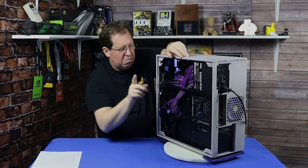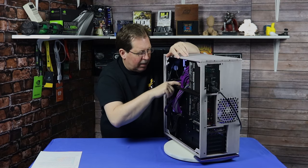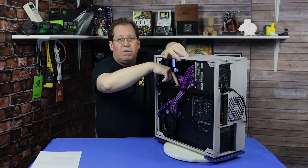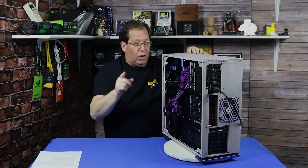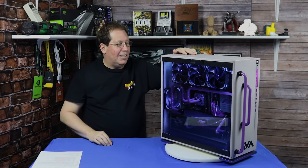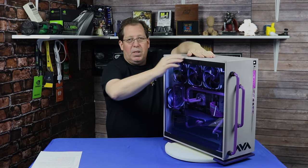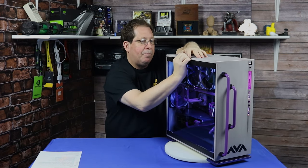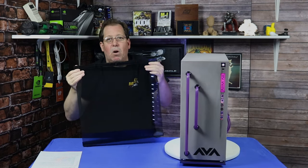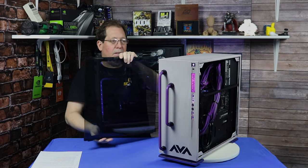I see what they've done here — whoever did the case actually cut a slot on the inside so you can get to the custom reservoir, so you can get to fill it and vent it. Good call. So let's look on the front side and go ahead and pop this panel off. Remember this is the NWIN 303 — it does have a tempered glass panel on the front, all glass except for the top and the bottom.